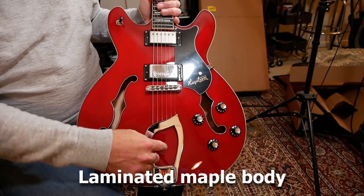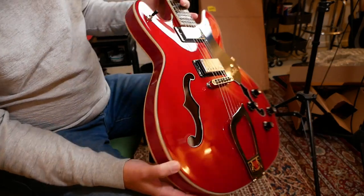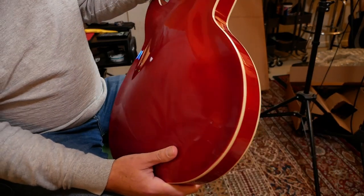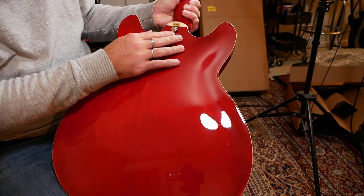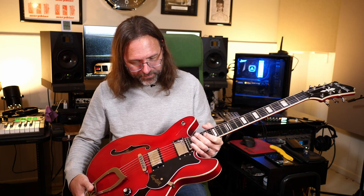This is of course a semi-hollow, and there's the center block that runs down the middle. The f-holes have a nice little binding on them; we've got body binding on the front and back — looks like four-ply on the front and single-ply on the back. It is a set neck, so no neck plate. There's a sticker letting us know these are made in China. The Hagstrom brand retired itself in 1983 and was resurrected in 2004, and ever since then they're manufactured in China. Overall, I really like the feel of it.